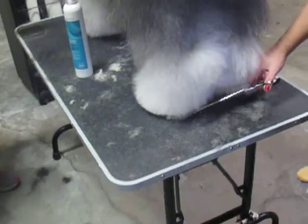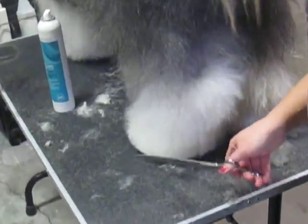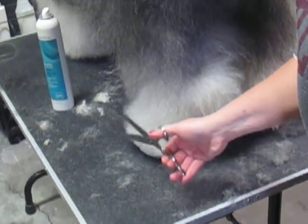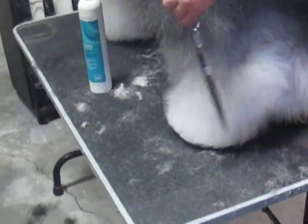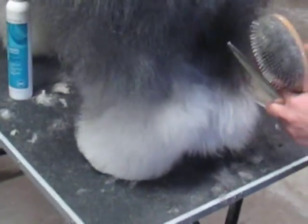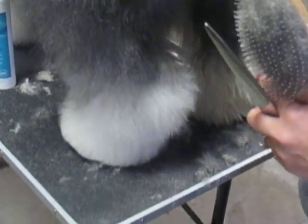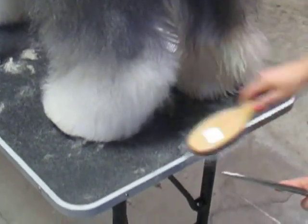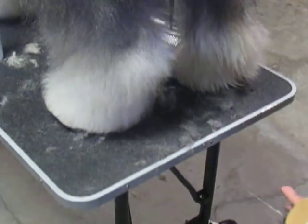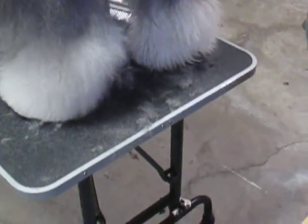So the back again — the back is the same thing, you're just gonna clean this up nice and round. Even from the back here we want pillars, so nice and rounded. Stay sweetie, stay — turn it this way. Perfect.